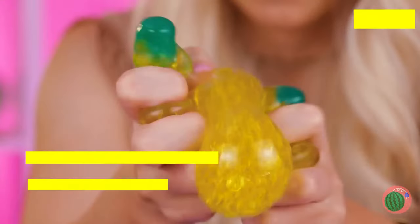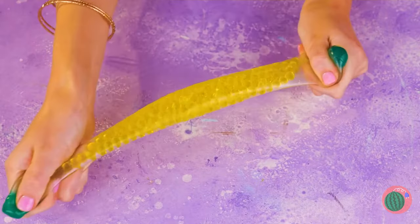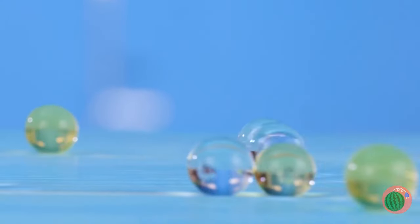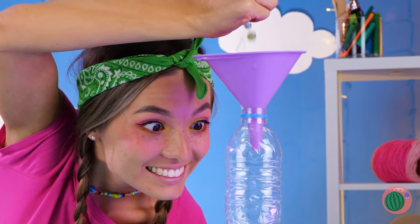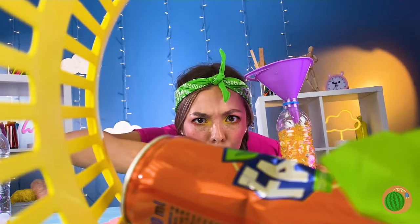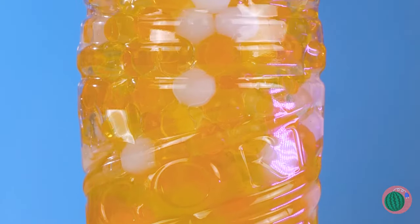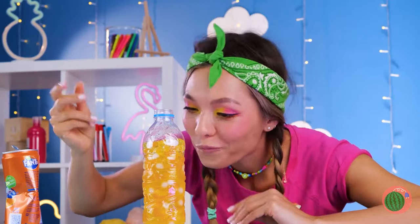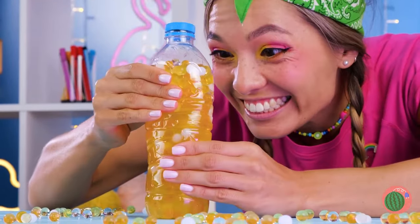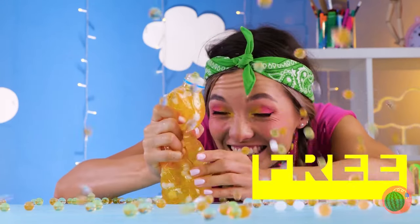Is it lunchtime already? Careful — bananas aren't so tough, but this one is. It's a squeeze ball. Look at that stretch, but even it has its limits. Still, no reason to let good water beads go to waste. This empty bottle's the perfect place for them. Just add soda, close it tight and start squeezing. Just remember, everything has its limits.